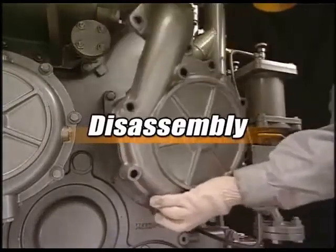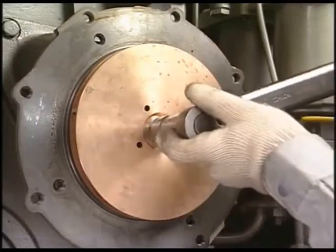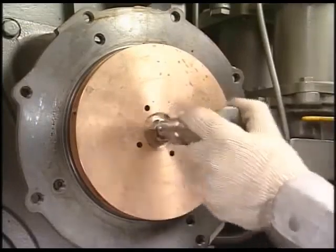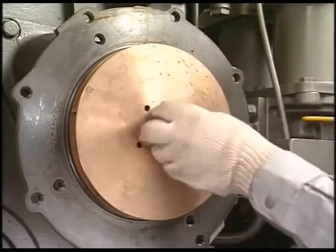Firstly, loosen the impeller of the cooling water pump and remove the pump from the engine body. The tightening nut of the impeller is a reverse screw, so turn it clockwise when loosening.